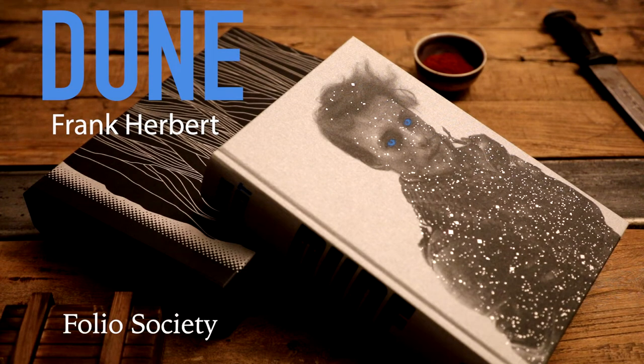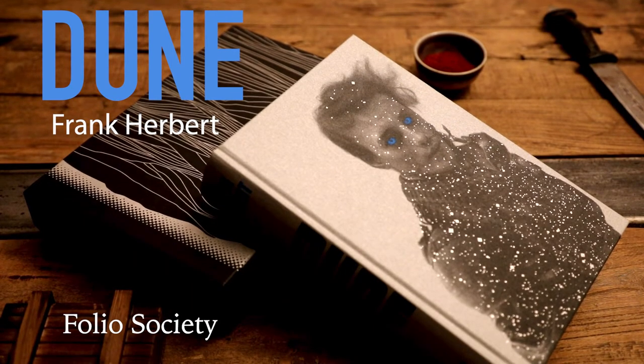Welcome back to the Home Library Collection. This video is a review of the Folio Society edition of Dune by Frank Herbert, that features an introduction by Michael Derder, an afterword by Brian Herbert, and illustrations by Sam Webber.